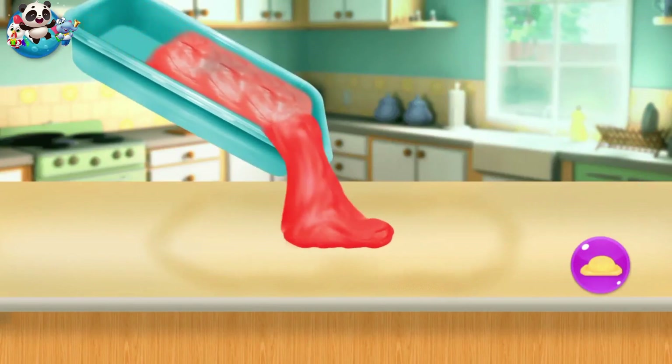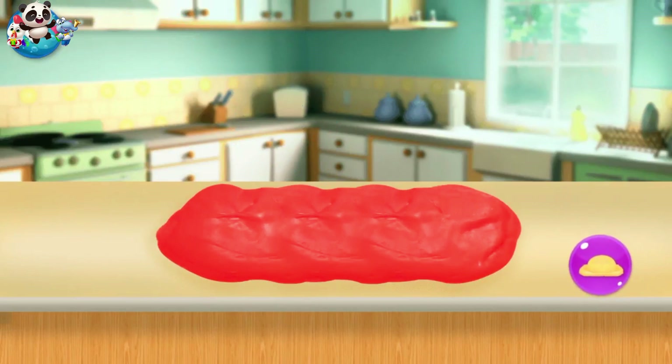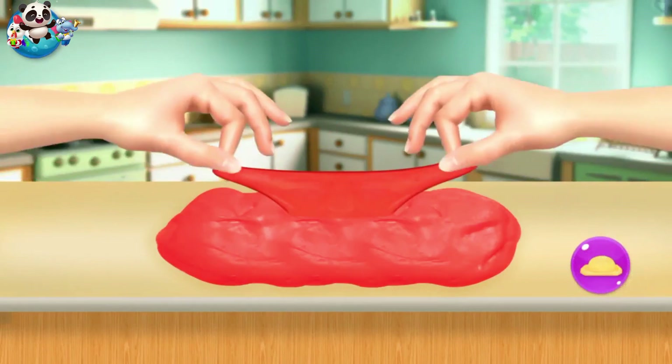Have fun now. You can stretch the dough. Well done, you did a great job!